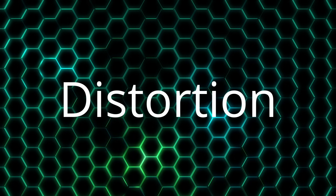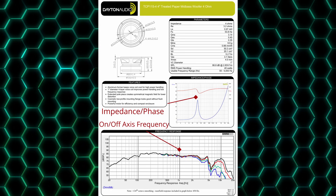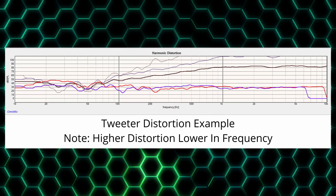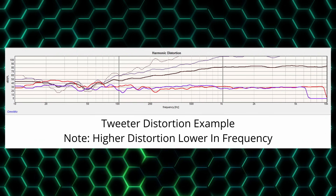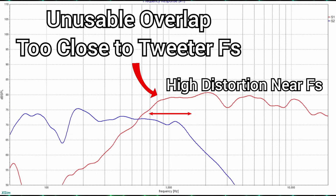The last important topic to understand is distortion. Unfortunately, published distortion measurements from manufacturers are hard to find. For mid-range and woofers we're often forced to use them near their resonant frequency. For our tweeter, however, this becomes very important — we're especially sensitive to distortion in the range of most tweeters. Tweeters have very little excursion, so when playing near their fs they can introduce a lot of distortion. A good rule of thumb is to start crossing over at double the fs with a minimum of second-order 12 dB per octave. If you want to cross lower to meet the woofer's dispersion pattern, use higher-order filters — third order, 18 dB per octave or more.